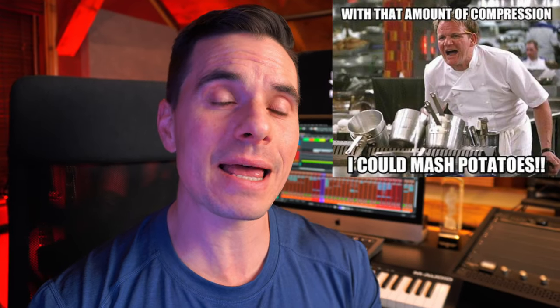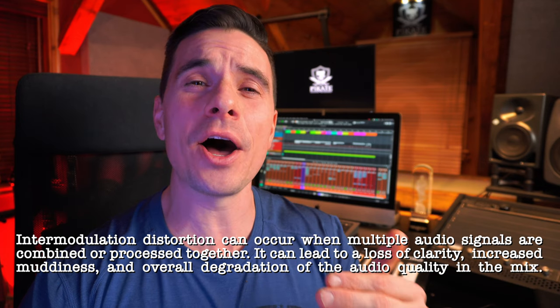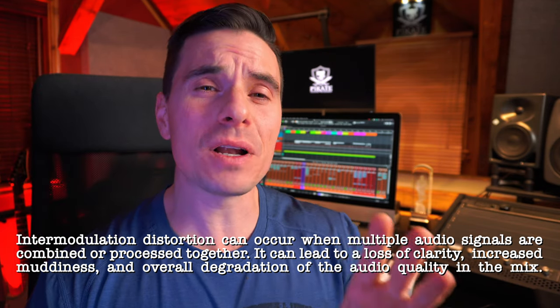In their quest for loudness, many producers and mixers turn to traditional approaches like using heavy compression or slamming a limiter at the end of their mix bus chain, which comes at a very high cost. While these techniques can increase perceived loudness and bring a sense of density, they also introduce intermodular distortion, which brings artifacts and unpleasant distortion to the mixes. Another pitfall of relying on that final limiter is the loss of dynamics — the more you push it, the more you get that pumping effect. Relying solely on a limiter for dynamic control at the end of your mix bus chain is probably the worst way to go.